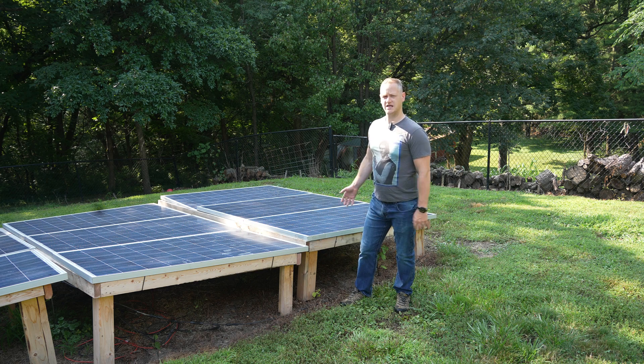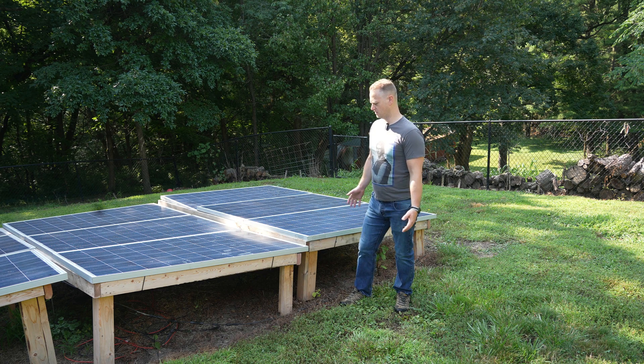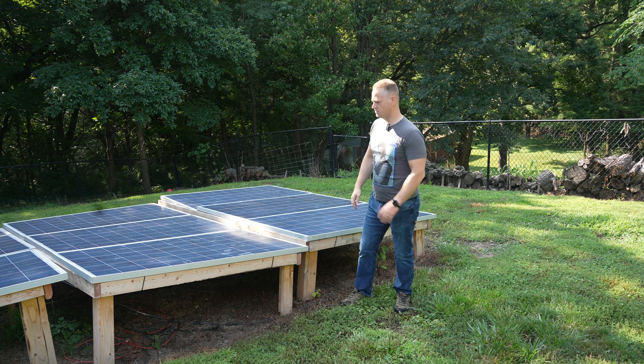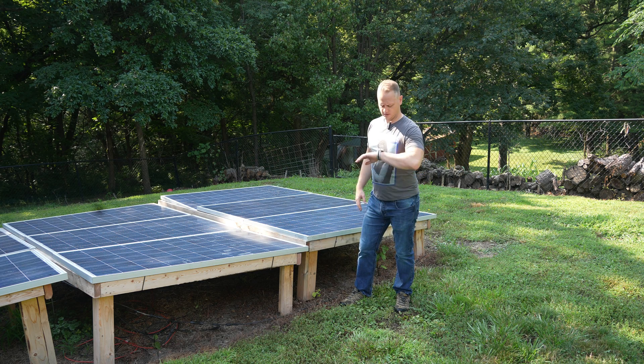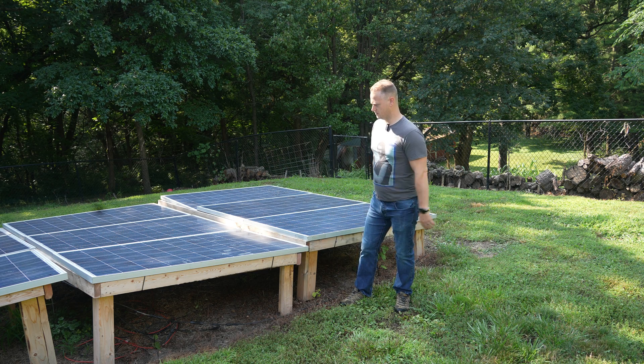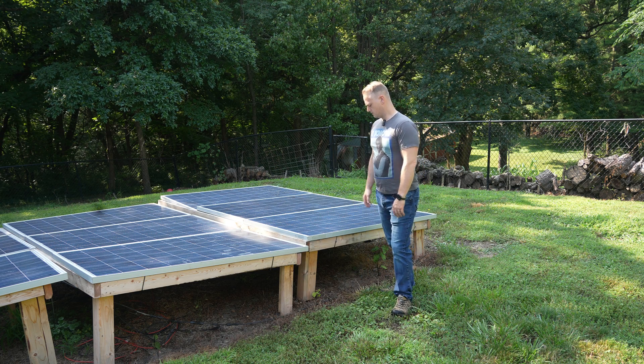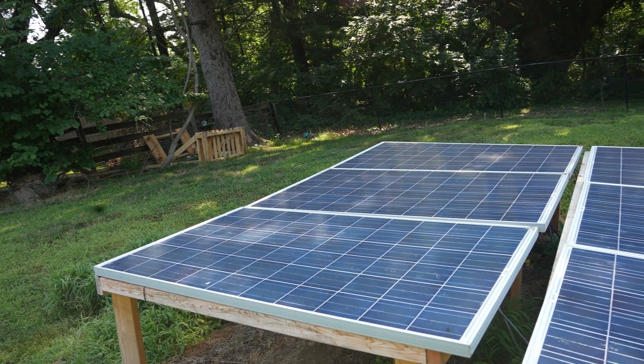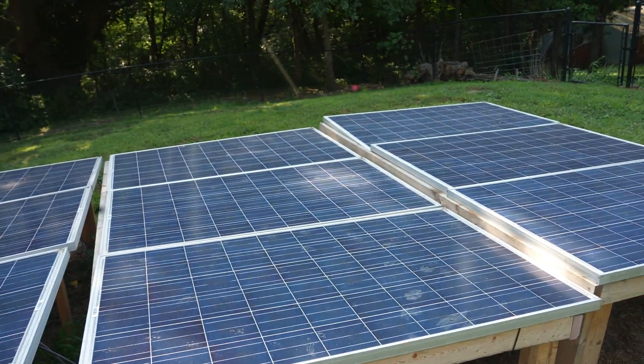I can easily take it down if I needed to, but it works for now. It's early morning, mid-morning. The sun hasn't quite reached high enough above the trees to start hitting this panel or array of panels, but it will in probably about another hour and these will be producing much more than they are right now. So I have three panels there, three panels there, three panels there.